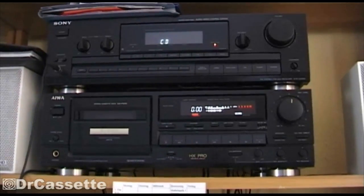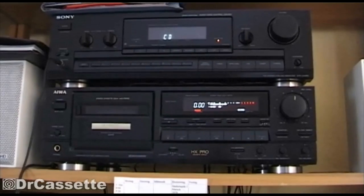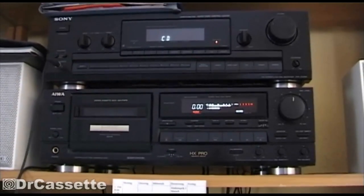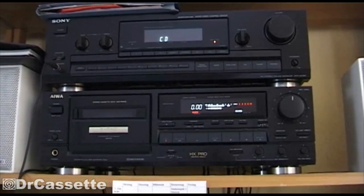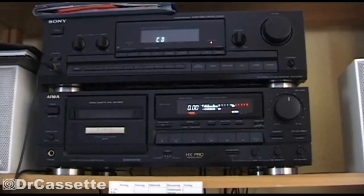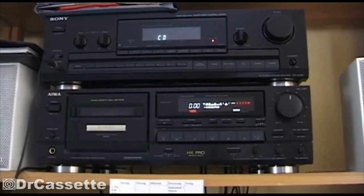Hello there, YouTubers. I'm recording on my Sony DCR-TRV900 MiniDV camcorder that I recently got off of eBay. It has a fault, a little problem that is quite common amongst these types of camcorders.